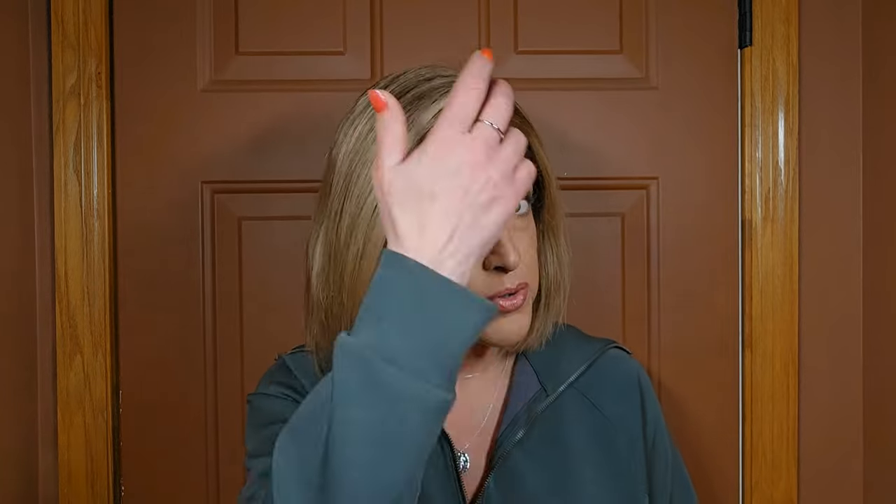Now, because this is human hair, you can curl it. So if you don't prefer this kind of straight sleek look, you can take a curling iron to it and really style it any way that you would have styled your bio hair. This cap is what's considered a 13-inch lace frontal.